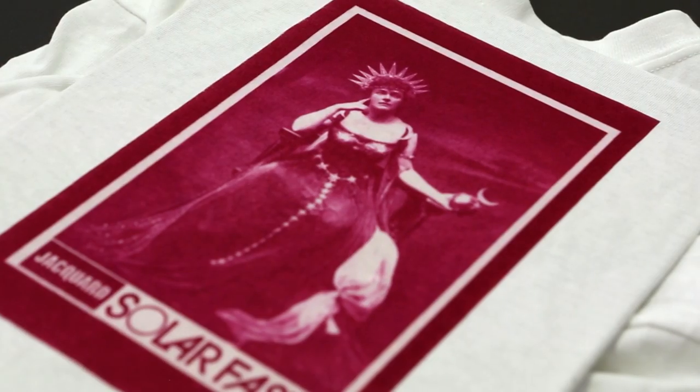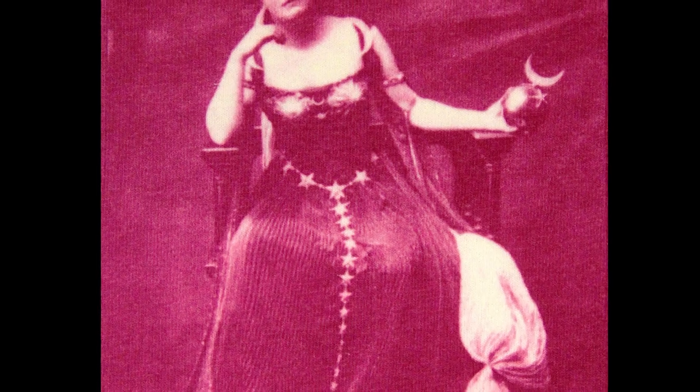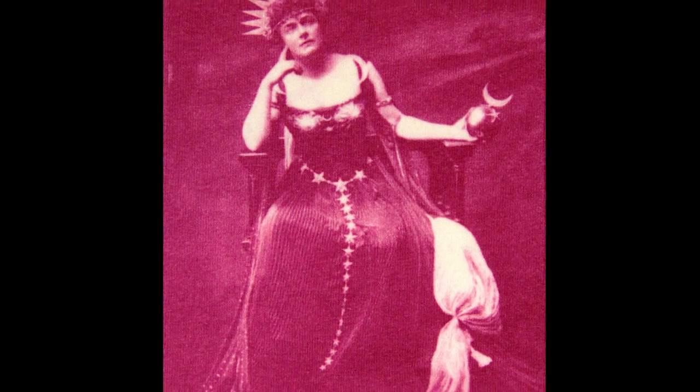Notice the quality of definition and the continuous tone of this image. With Solar Fast, you can make reproductions like this without using halftones.